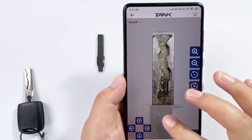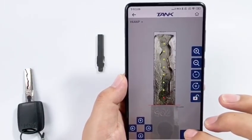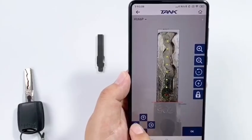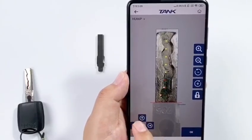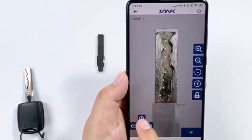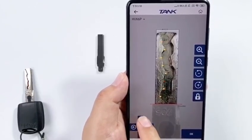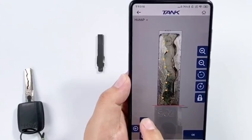Pay more attention — the red line position is very important. The key will have a shoulder. Move the spot to every key cut.